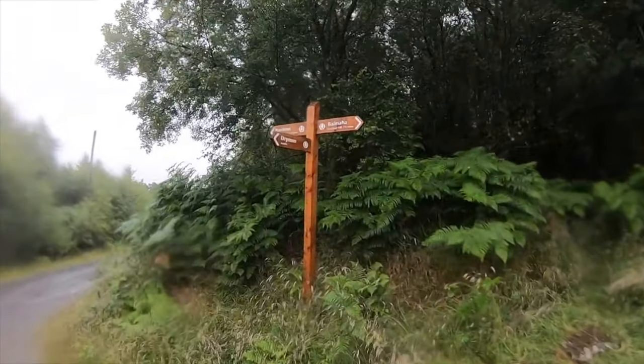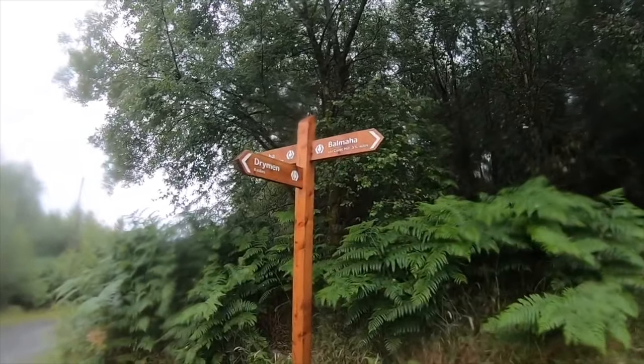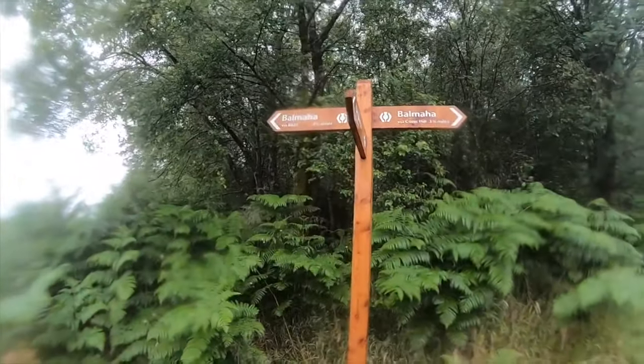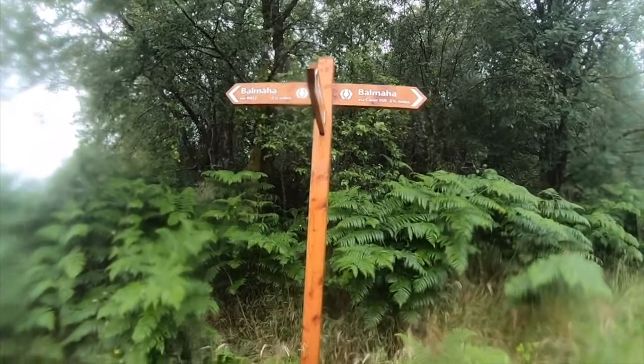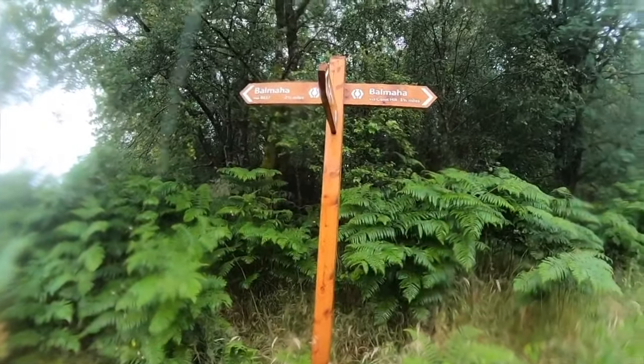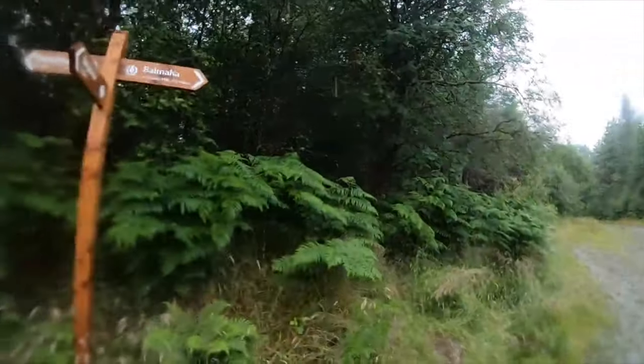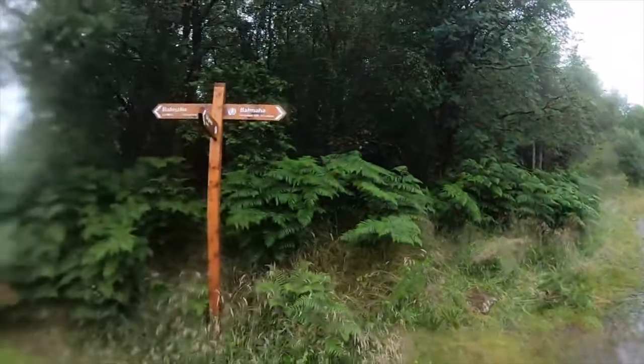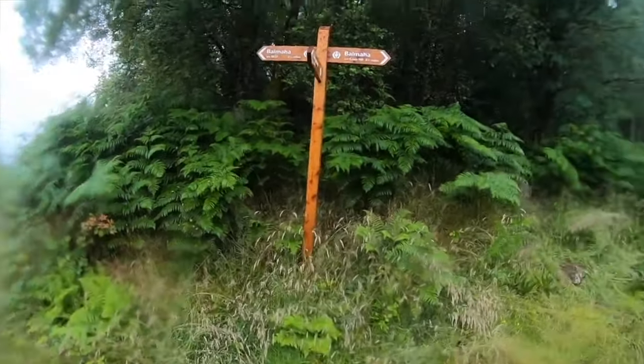Tip eight: don't take the new shortcut down the road to Balmaha — go over Conic Hill. I highly recommend taking the high route over Conic Hill, especially on a good weather day. Even the second time I went, when the weather was terrible, it was still a great experience going up there. Take the long route over Conic Hill; it's absolutely worth it.